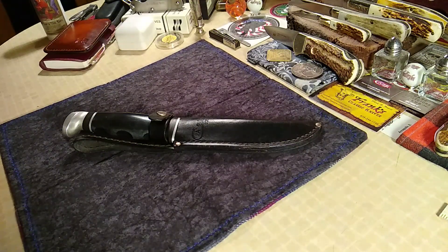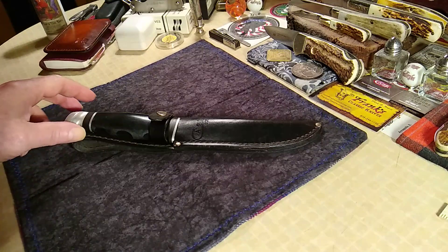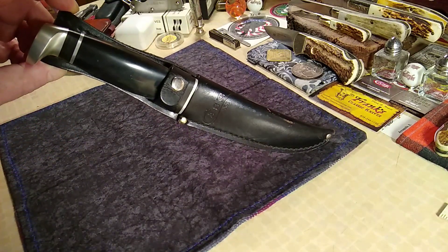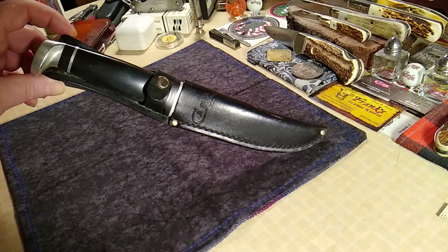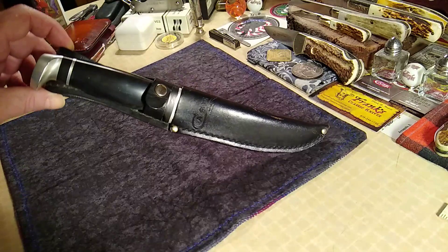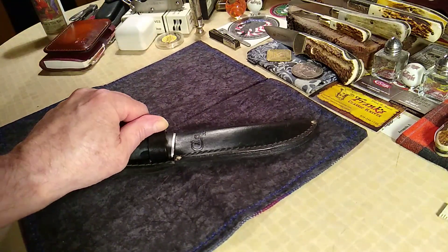Hi folks, we'll call it double header Friday. I want to show you guys a fixed blade before my battery goes dead on my phone. I've had this for a while, I've done a video on it. This is a 1982 Case Skinner hunting knife.